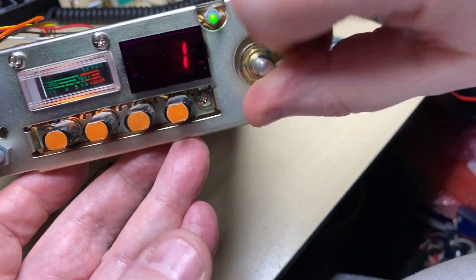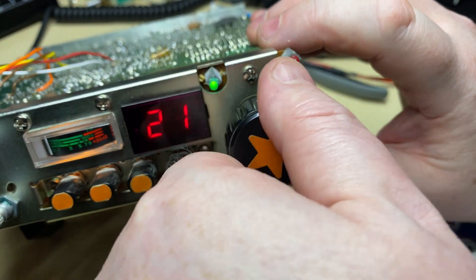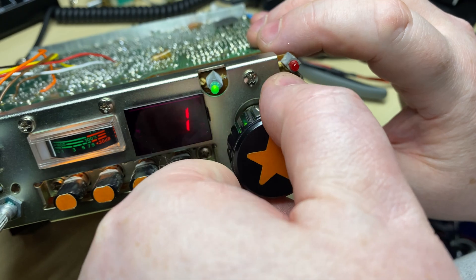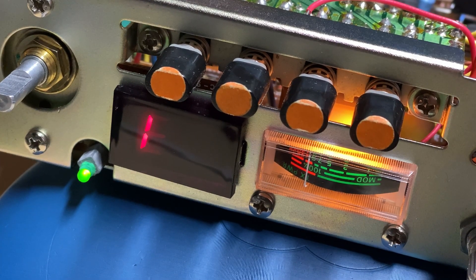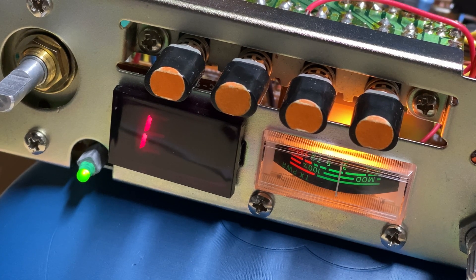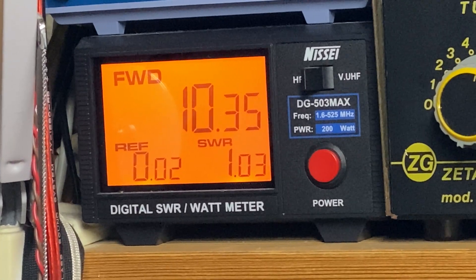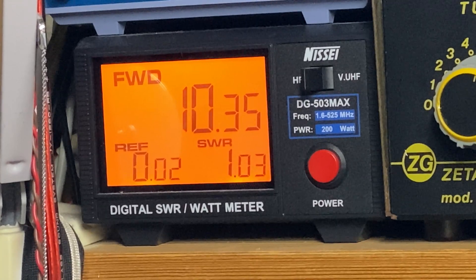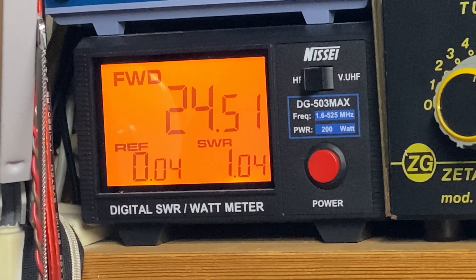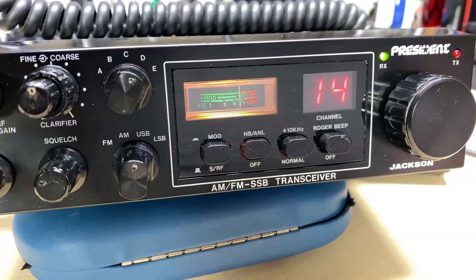The needle's moving correctly — perfect. Quick check with the signal generator on the last 9 for minus 72 dB or thereabouts. Nice power output — nice 25 to 27 watts on SSB, very nice, very healthy.